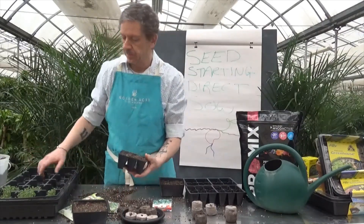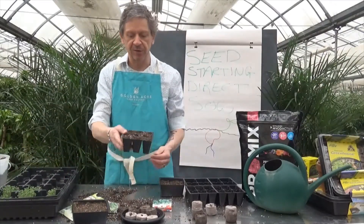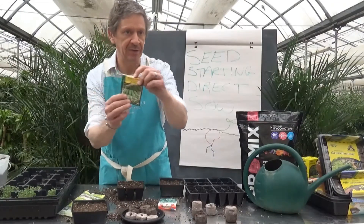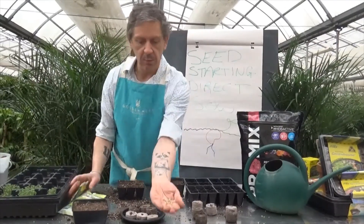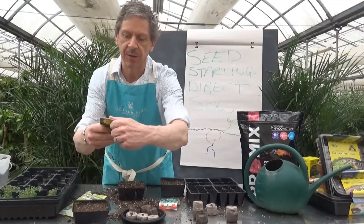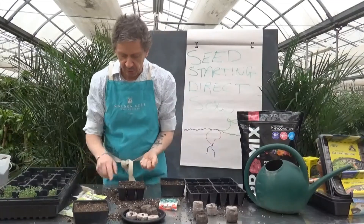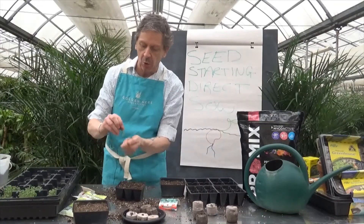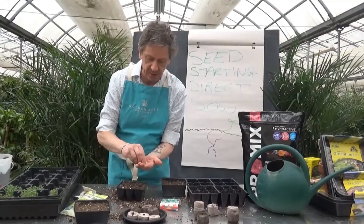This larger tray can fill up nicely with micro greens, but the smaller individual-cell trays are better for individual seeds. Peas go great in those — I love picking them fresh off the vine in the garden. The pea seed is much bigger than a micro green seed. The instructions on the back say about an inch deep, and my fingertip happens to be about an inch, so I'll use that as my guide and drop one seed into each cell.